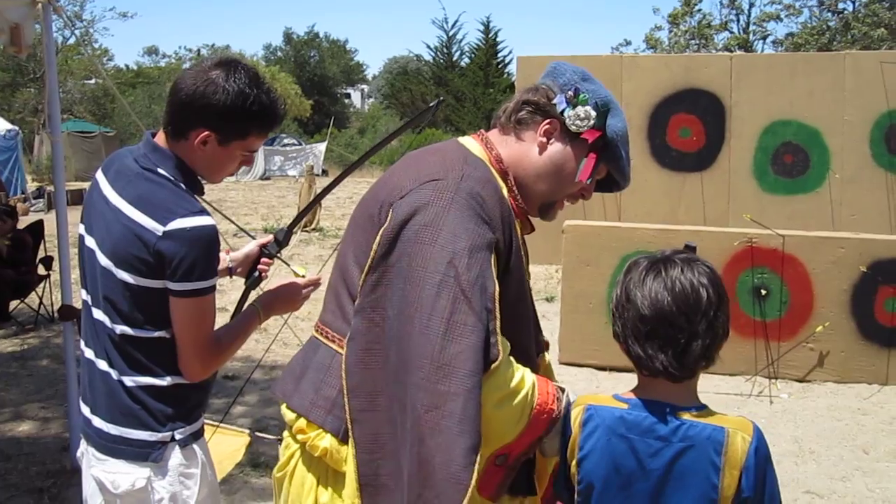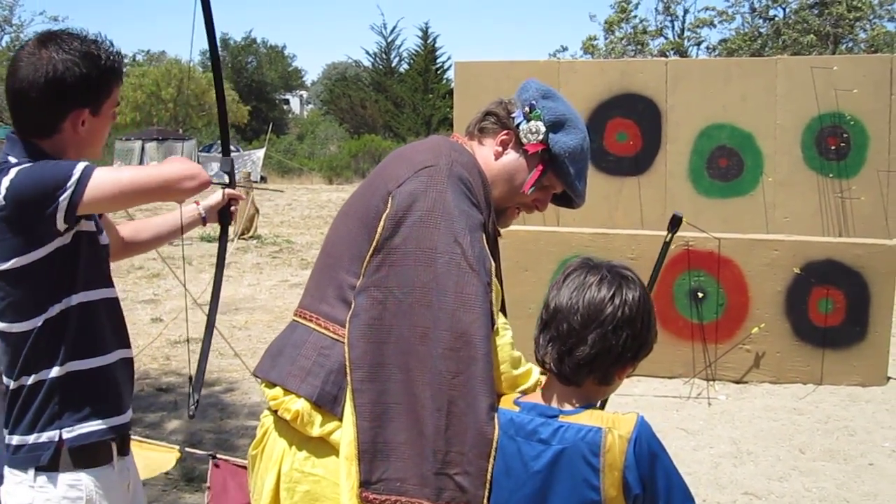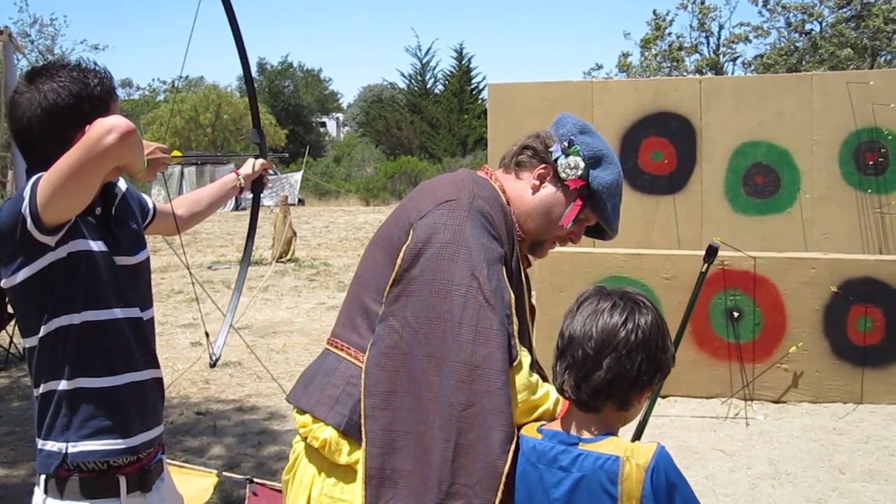Hold on to the string, take this hand up, relax. One on top, and two fingers on the bottom, just like that.